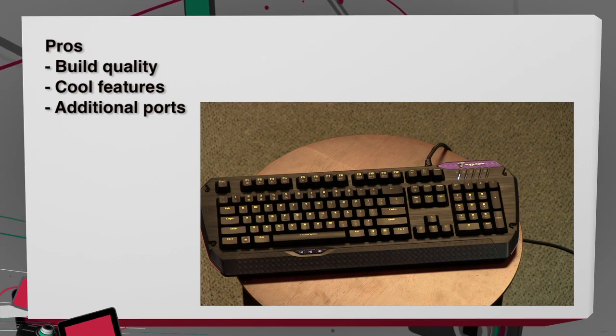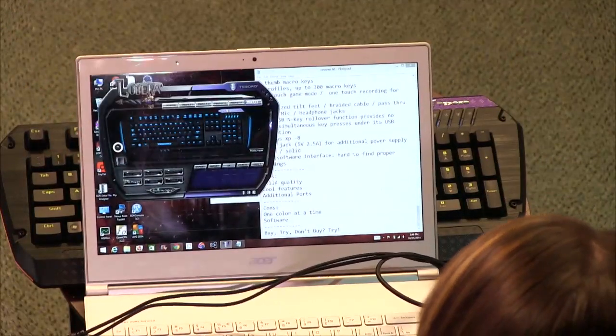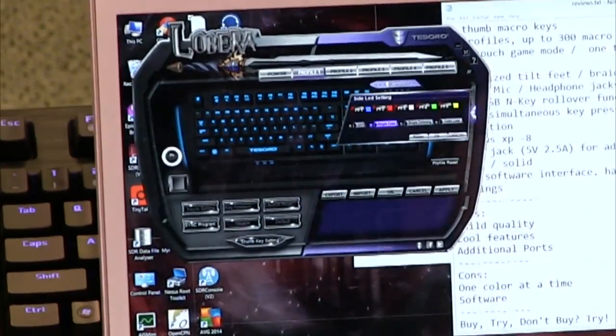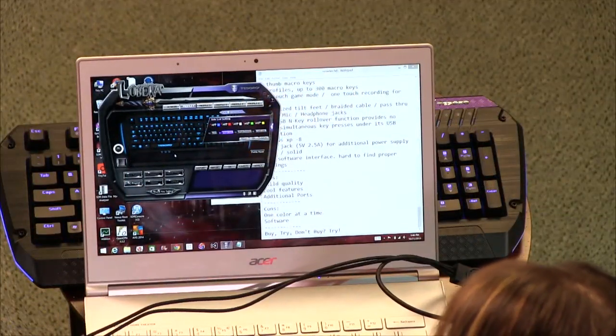Pros and cons: on the pro side, it has great build quality, looks really good, and the additional features and ports are a nice touch. On the con side, you can only do one color at a time — I really want multiple colors on there. And the software — let me show you — it's terrible. It's ugly, looks like a bad Winamp skin. It took me half an hour to figure out how to change the colors. You have to hit your profile and then double-click — it's annoying. There's no good software implementation. They should definitely update that for people in their 20s and 30s.